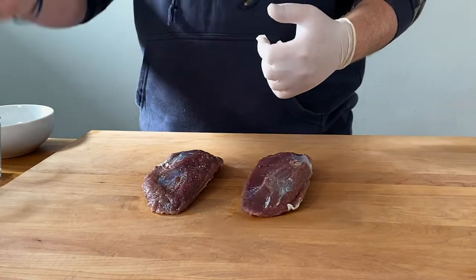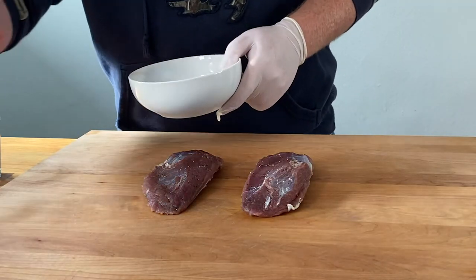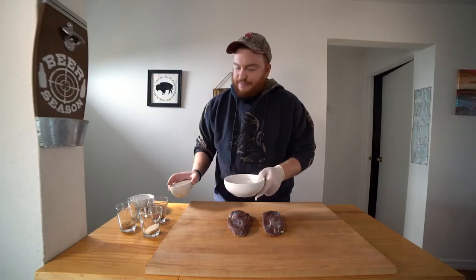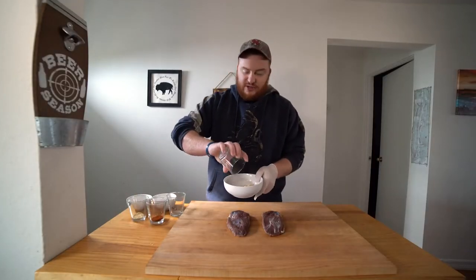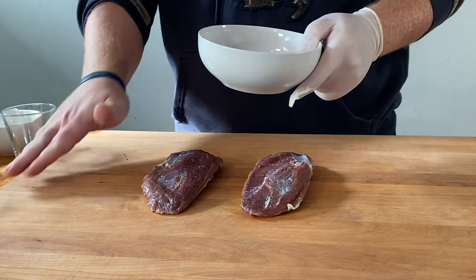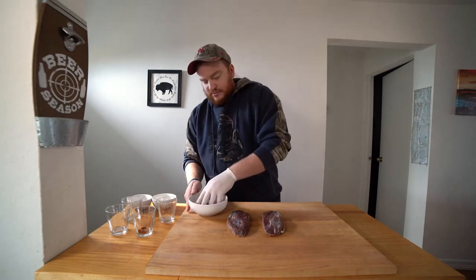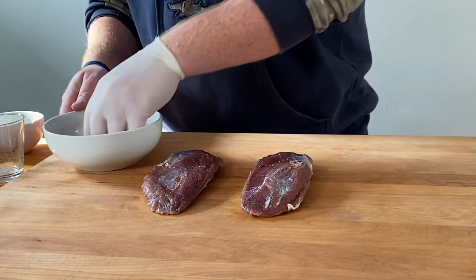Our next step is our pastrami rub. I have some stuff here that we're going to make a pastrami rub with. You can use any kind of store-bought rub or your own recipe — whatever floats your boat. We're going to start with two tablespoons of coarse black pepper, one tablespoon of ground coriander, two teaspoons each of garlic powder and onion powder, one tablespoon of brown sugar, half a tablespoon of smoked paprika, and half a teaspoon of mustard powder. Just mix that all together and it's going to make for a really great pastrami rub.